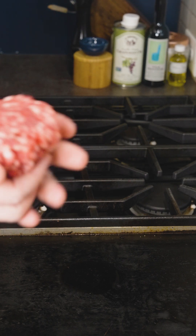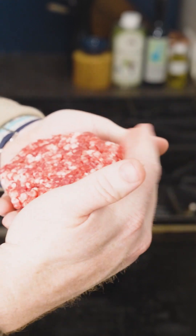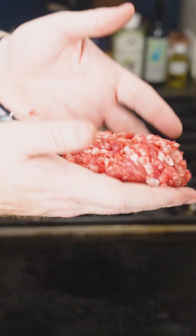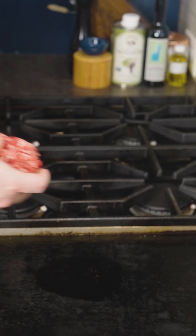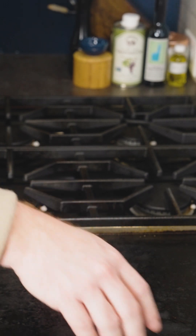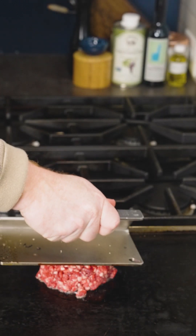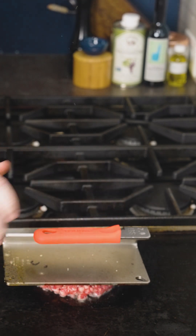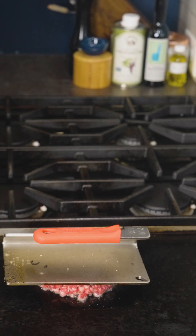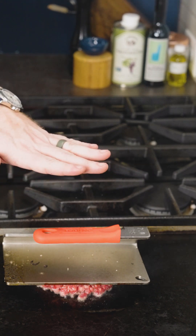We're going on with some of our beef fat — a nice little puddle about the size of a half dollar. Then we have our patty, which looks beautiful with nice coarse marbling. I've just shaped it into a cylinder. I drop it right in the center of the beef fat and immediately use a steak weight to smash it down — but unlike a normal smash burger, I'm only pushing it down about halfway. We still have a nice thick patty there. Let's leave it and come back in about two minutes.